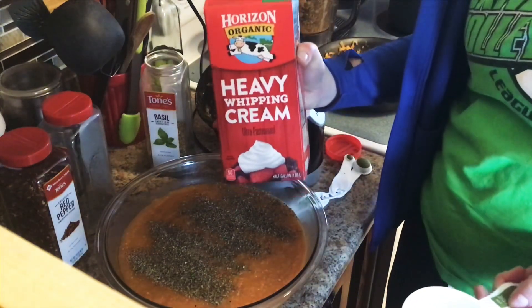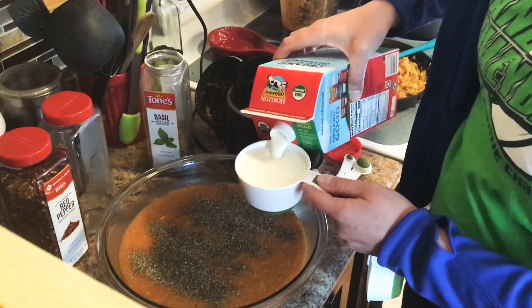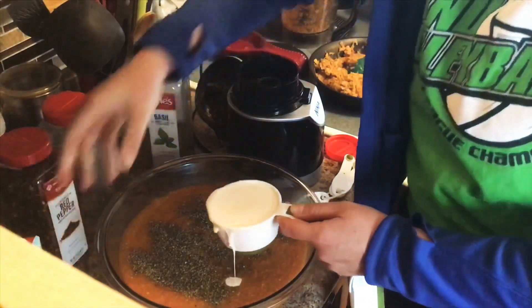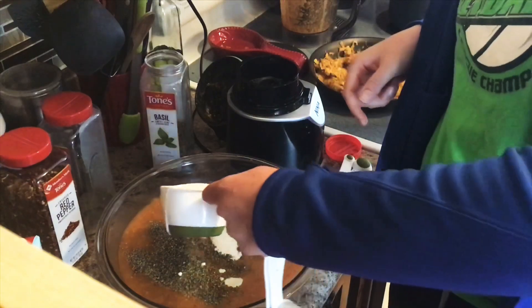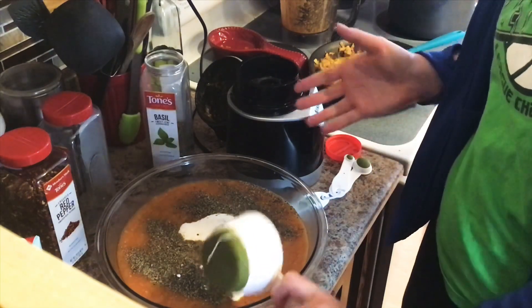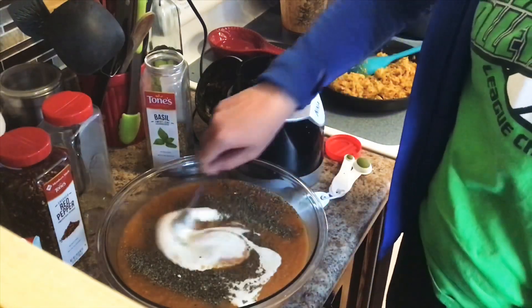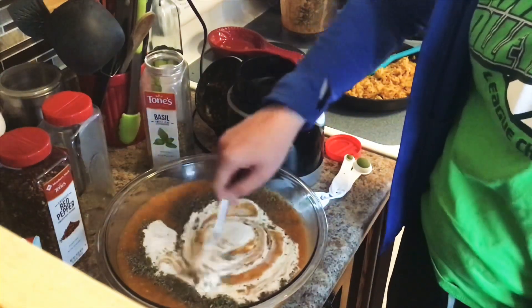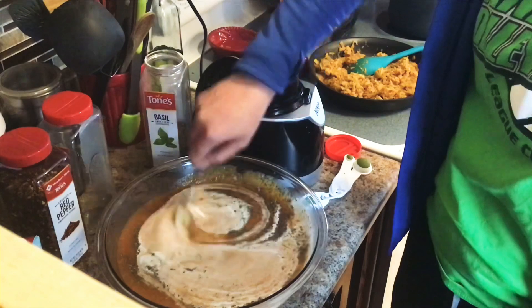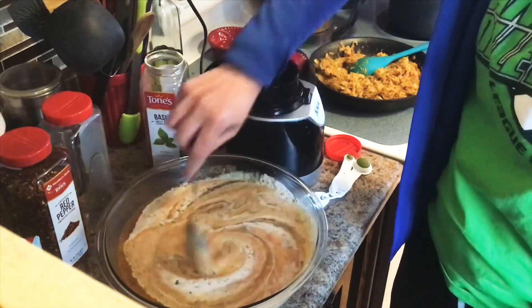Finally, we're going to add our heavy cream — one cup. Now if you are trying to be vegan or dairy free, you could use a coconut cream, though that'll change the flavor a little bit. Or you could use an almond milk, which will also change the flavor a little bit and it'll be thinner than if you use heavy cream. But it still kind of gets the point across. So we're just going to mix this up now and get all of these spices incorporated.